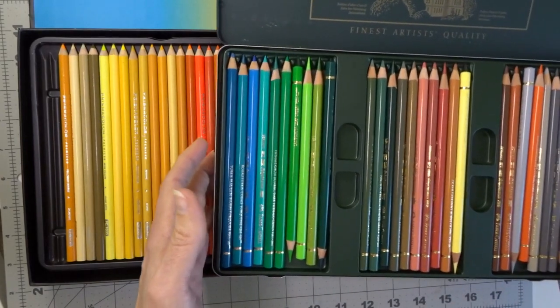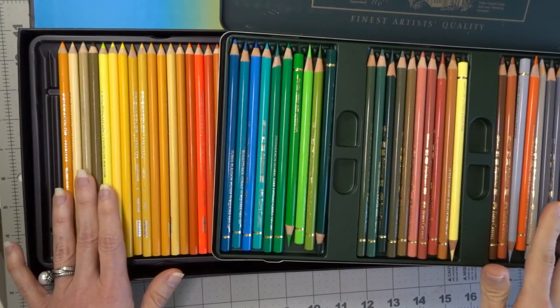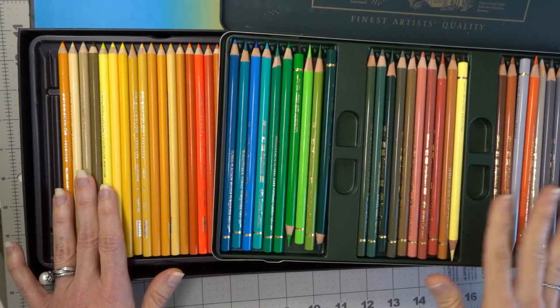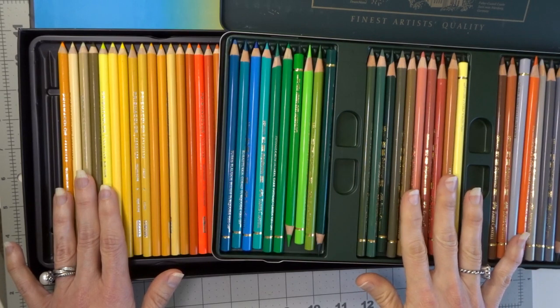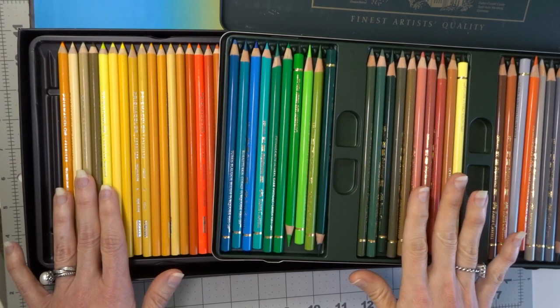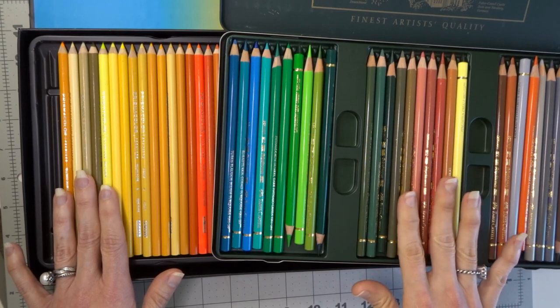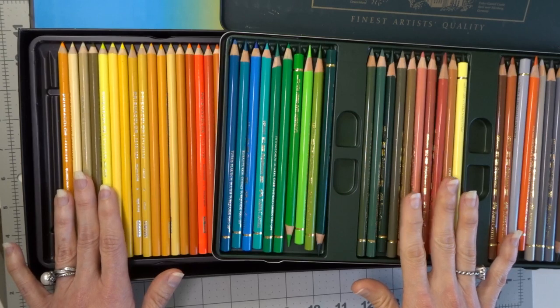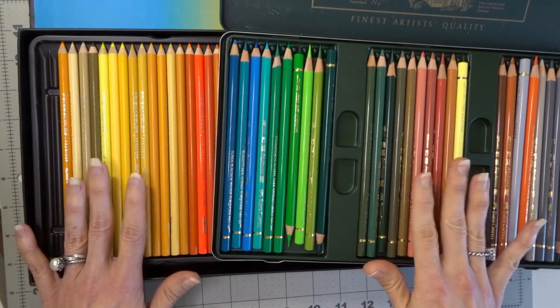In my Prismacolor set you will see that some of them are missing because this is my replacement set. This is my actual only set of the Polychromos. The primary difference between a wax-based pencil and an oil-based pencil is that the wax-based pencils are made with a wax binder and the oil-based pencils are made with an oil binder. The binder is what holds the pigment together inside the wood casing and allows the pigment to spread nicely across your paper.